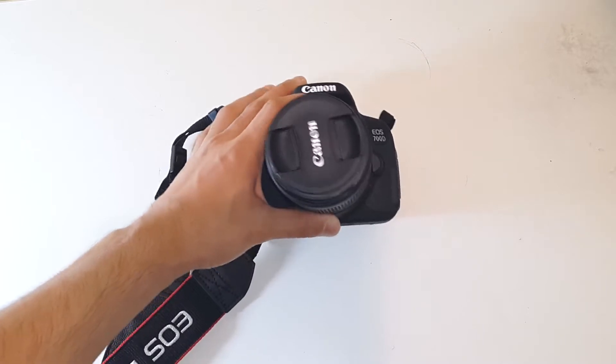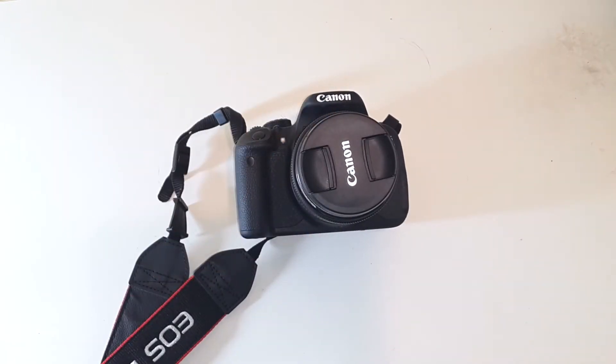Here you can see my Canon Rebel T4I. I've picked up a few accessories which will basically help me take better pictures and shoot better video. Let me go ahead and grab the invoice.